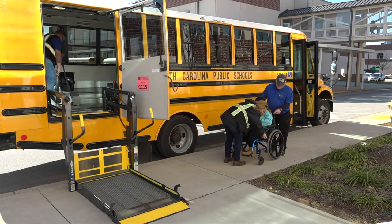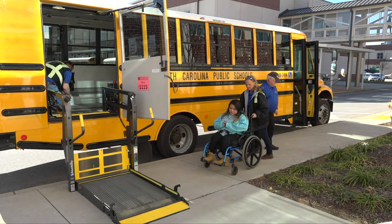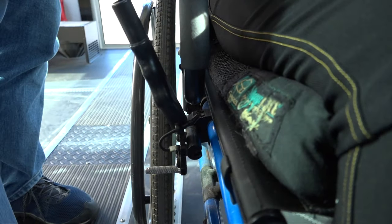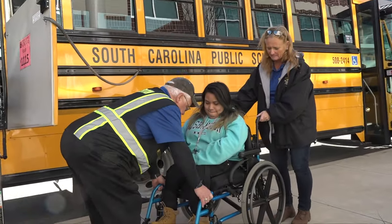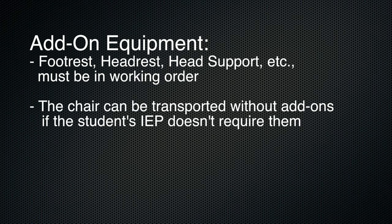Inspection of chair prior to routing. Before transporting a wheelchair, the chair should be inspected either at the home or school for transport worthiness. Check the brakes — they should be able to stop the chair from moving. If the chair is motorized, locate the power switch as well as the motor gear locks and make sure they are functioning properly. Check the wheel spokes to be sure the tires are inflated and there is no damage. Check the overall condition of the chair for any stability damage. If add-on equipment is attached — a footrest, headrest, head support, etc. — it must be in working order. However, the chair can be transported without add-ons if the student's IEP doesn't require them.